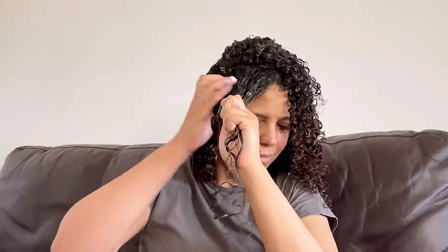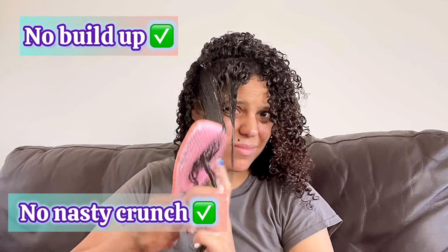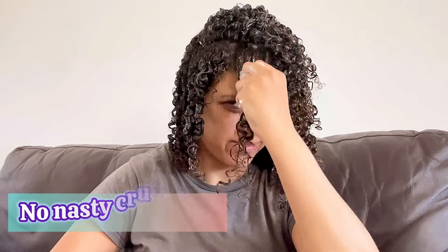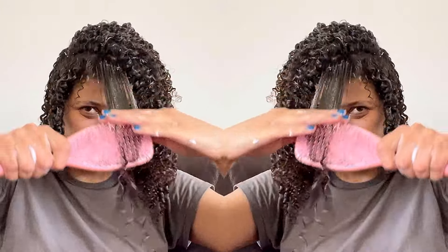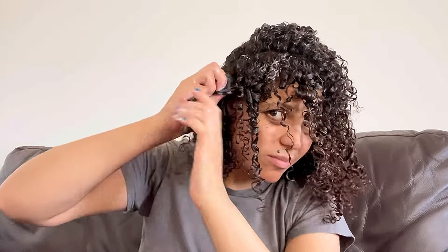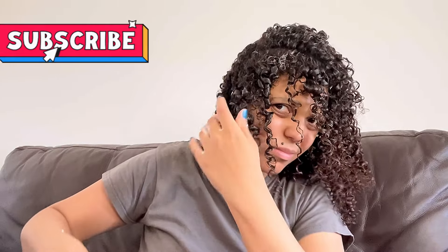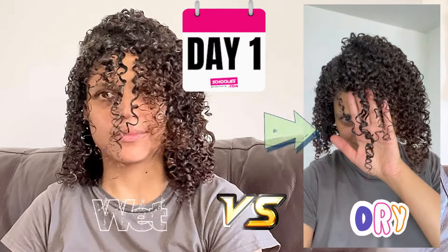I love the wording on this — it says 'no nasty crunch and no build up.' Yes, no crunch and no build up — there doesn't seem to be any, but we'll see when it dries. All you need to do is experiment and find the right amount and technique for you. If you're trying it for the first time, just add a little bit of the product and as you continue you'll realize how much you actually need.